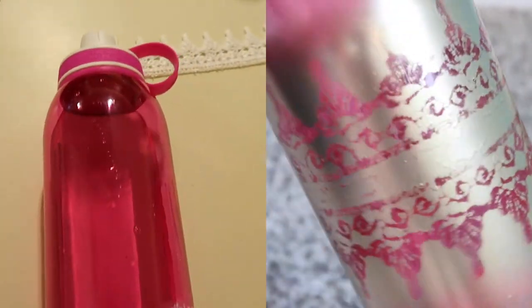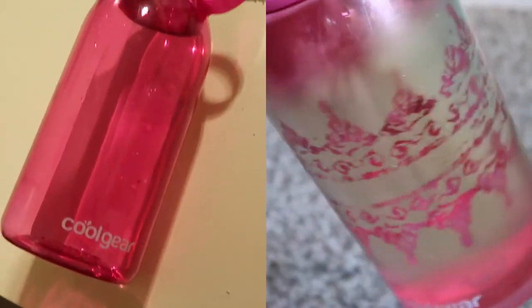Today I'm going to show you guys how to turn a plain old water bottle into a personalized water bottle.